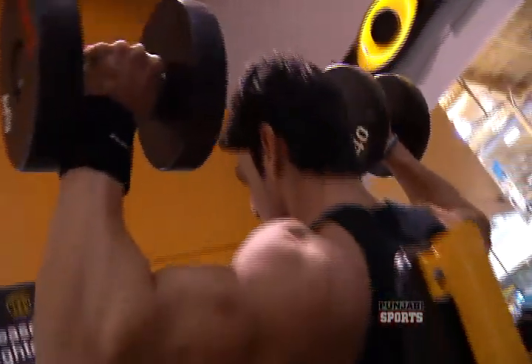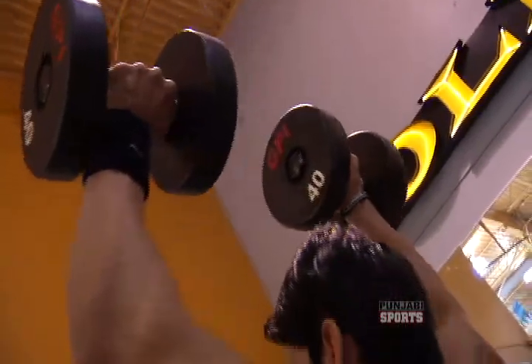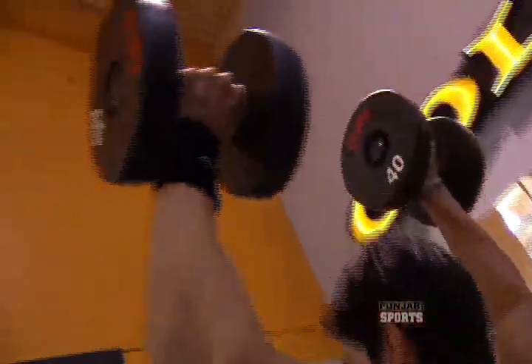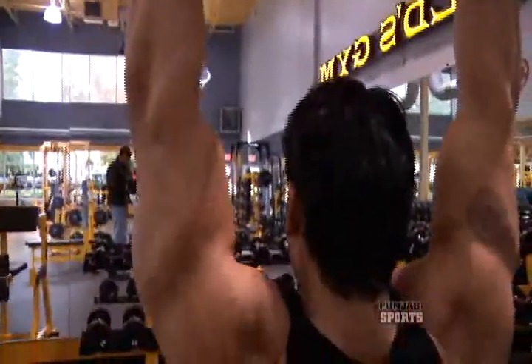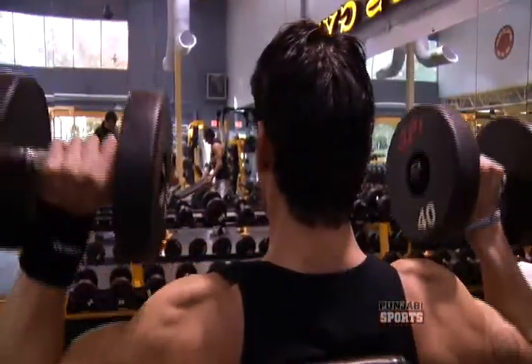When we push up, we have to keep the elbows out. When we come back down to relax, we keep the elbows out as well. We need to maintain this elbow position while seated and performing the shoulder press, so we engage the correct muscle.